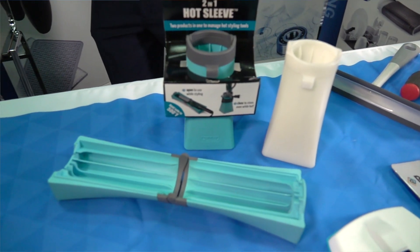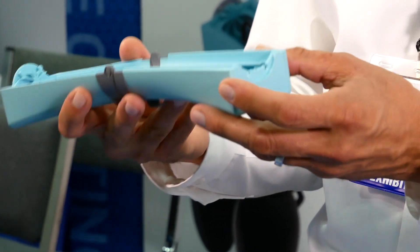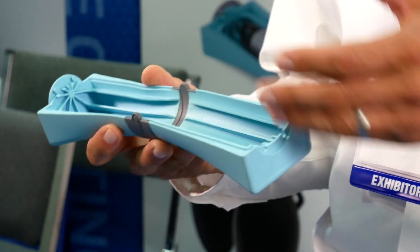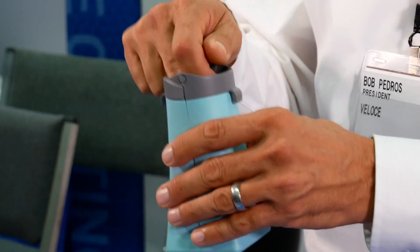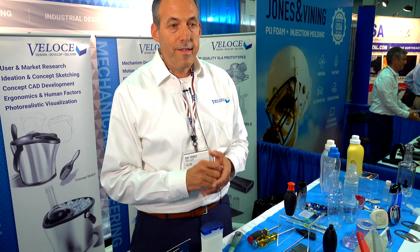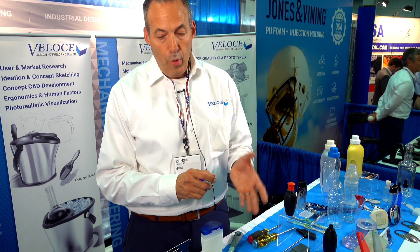They needed a product that was going to hold their curling iron, so they came to us for some conceptual work to see how we could design a product to do that. When open, this product is made of silicone and it holds a hot curling iron without burning. When they want to stow it away, you can stow it away hot — it's got a cord keeper.